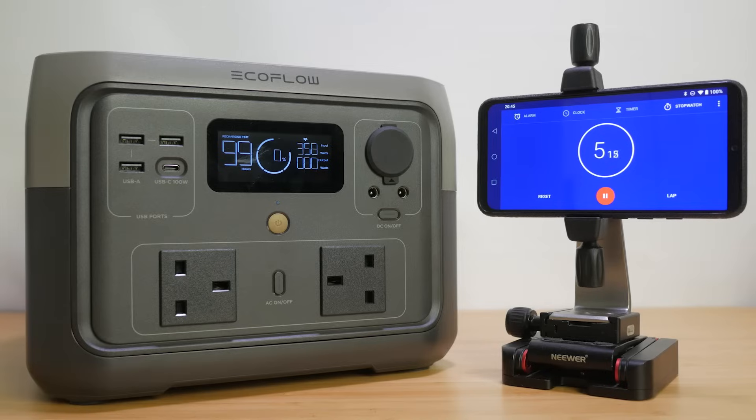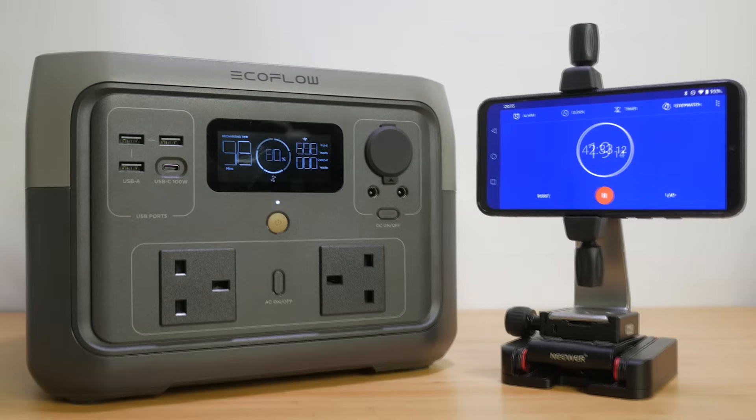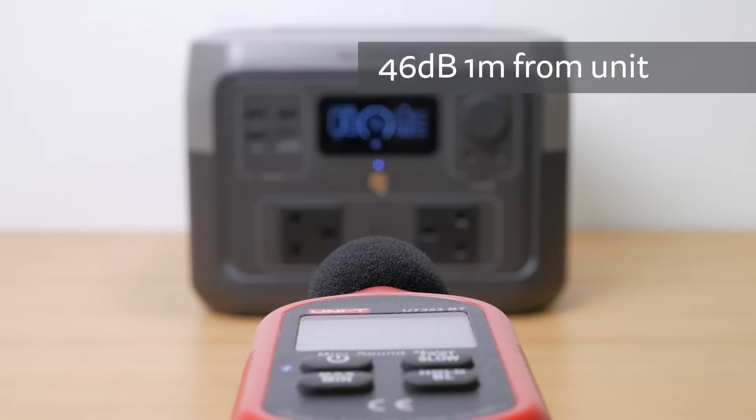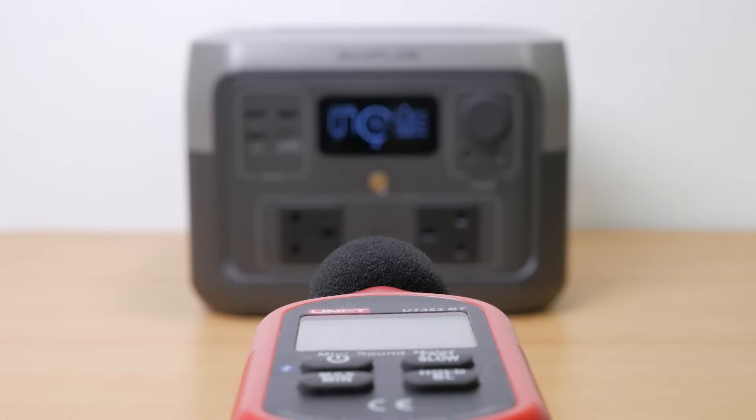Using the supplied standard 10A IEC mains cable — often called a kettle lead in the UK — the unit can charge at up to an impressive 660W. I didn't quite see 660W, but charging at 600W I charged the 512Wh battery from completely flat to 80% in just over 40 minutes, and a full charge took just under 1 hour 3 minutes. EcoFlow quotes 1 hour for a full charge, so that's close enough. Charging at full speed the cooling fans turn on and are fairly noisy — I measured 46 decibels with a sound level meter 1m away, around 10dB louder than background noise in my office.